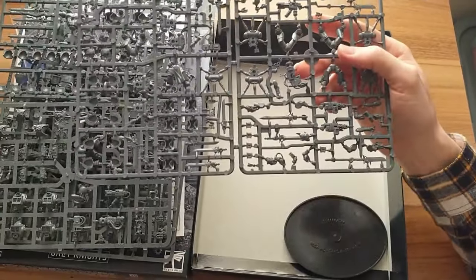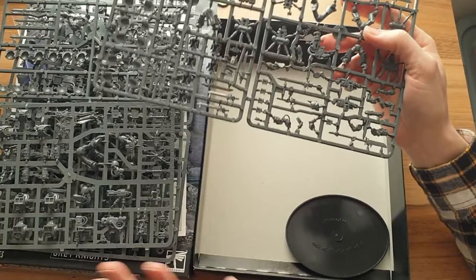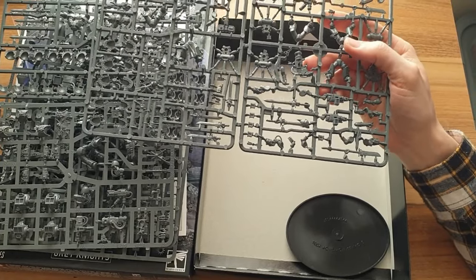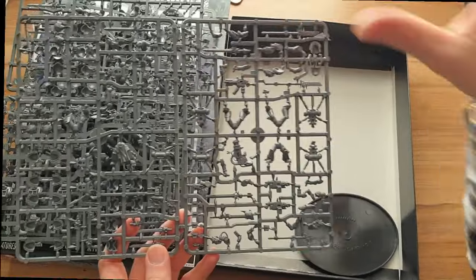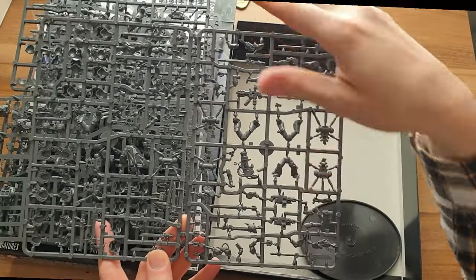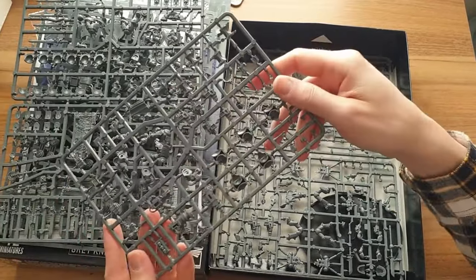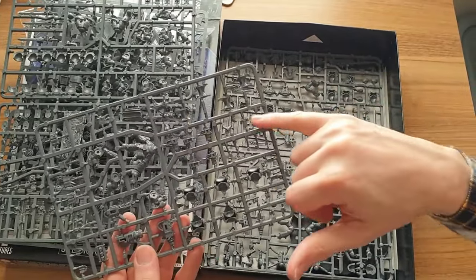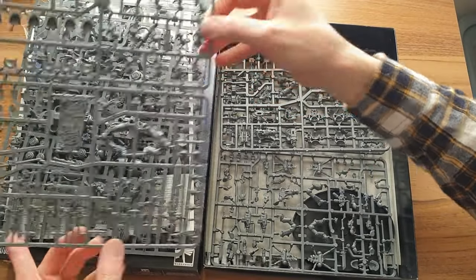What this means for the box as a whole — other than the Librarian, everything in here you could happily use multiples of. You could buy four of this box and only the Librarian would be slightly wasted. Because he's usable in all Marine chapters, you might want him in a different army or sell him on eBay. If you're collecting Grey Knights this box is super good value. I play Grey Knights and I've magnetised more or less every model in here so I can swap between all the different squad builds — it's how I like kits to be made.